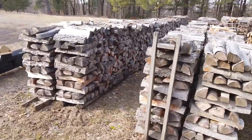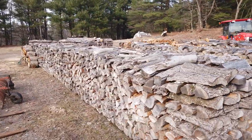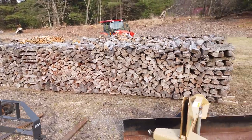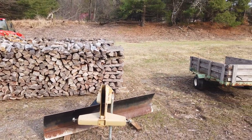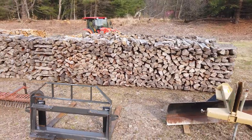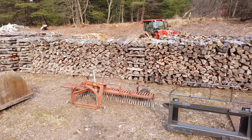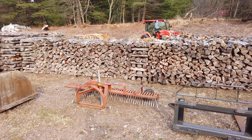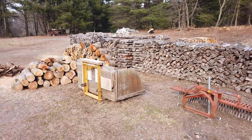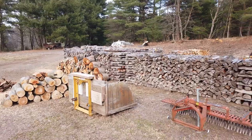I thought I'd take a few minutes and show you some of the firewood that my Lucky log splitter has split. This is mostly cherry - there might be some maple in there. A neighbor of mine built a new house and cut down quite a few trees, and he doesn't burn wood. I said I'll take them, I'd be happy to have them. So it's nice to have wonderful neighbors.